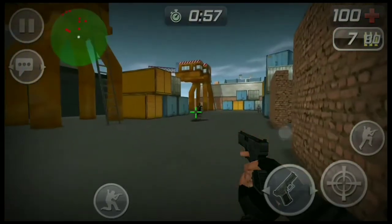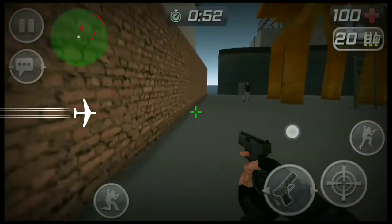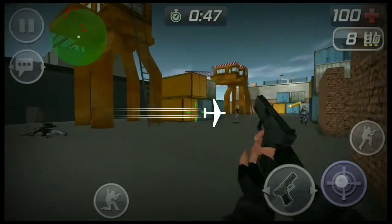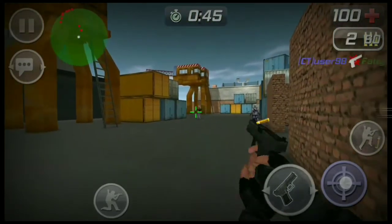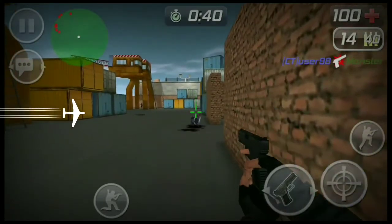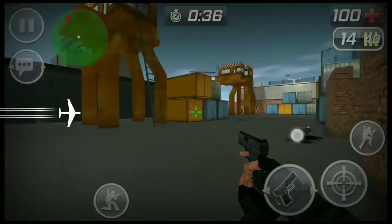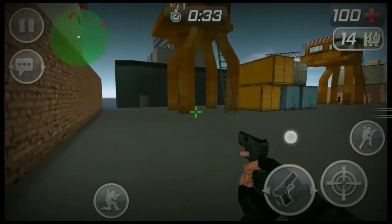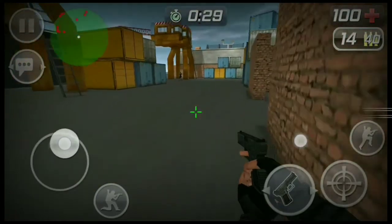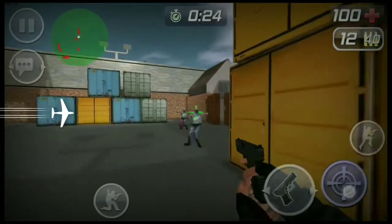If your phone is running kind of slow — I see that too with my Blade X Max. Maybe once every two weeks or once a month it'll just start lagging really bad. The apps will start hanging and everything just becomes really unusable.